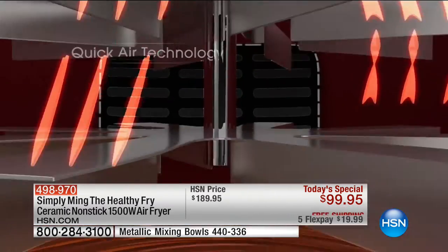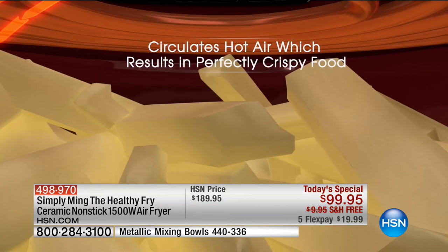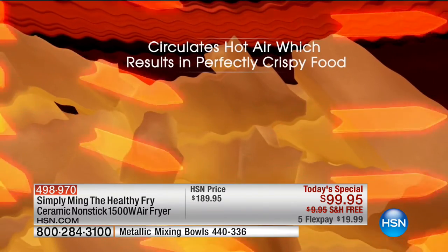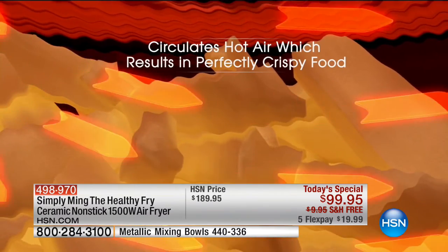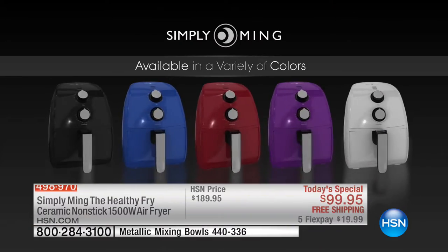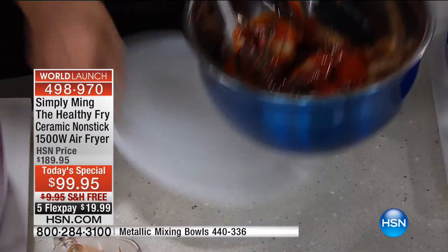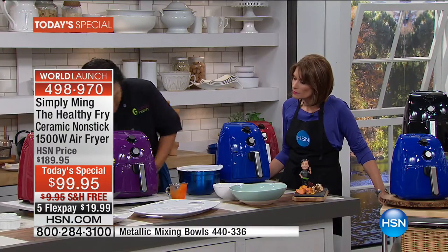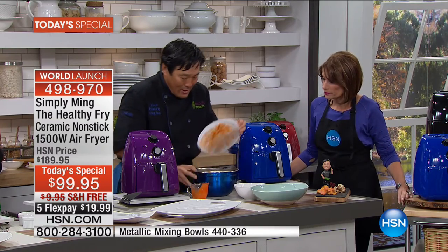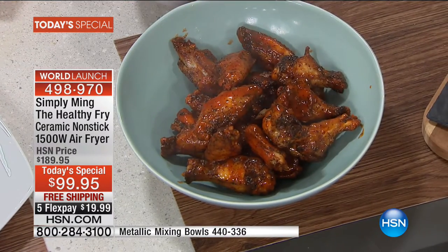How does this work? You have conduction and convection. Conduction is the coil — when it heats up, the air around the coil is conductive heat. But the fan forces that air through, producing convection. Think about skiing: it's 20 degrees but there's a 20 mile-per-hour wind and it feels like zero — that's the wind chill factor. This is kind of the opposite: you have heat with air forced through, so it feels hotter. Look at these wings with classic wing sauce — some of the best wings you'll ever have. That never saw a fryer.